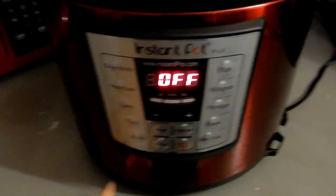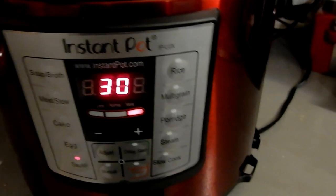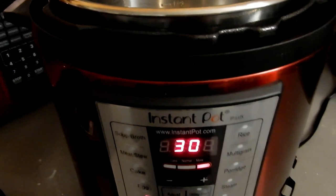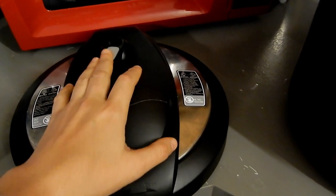I call it my best friend in the kitchen. My family loves eating this soup — especially my husband, and even my 14-month-old toddler who does not want to eat anything will actually eat this soup.